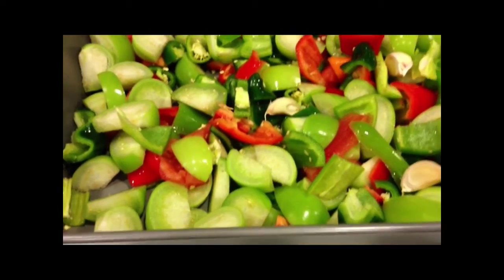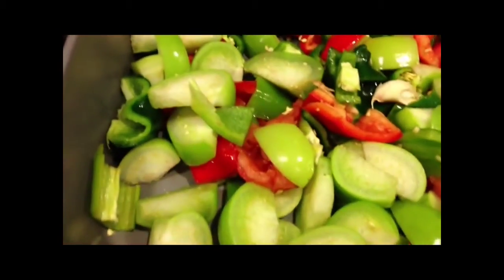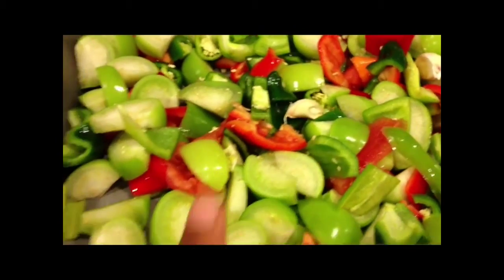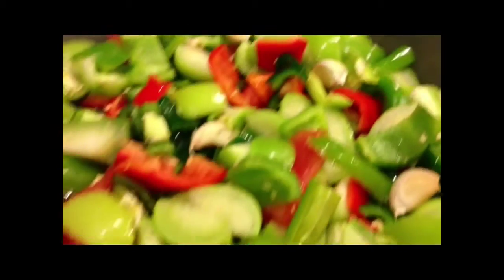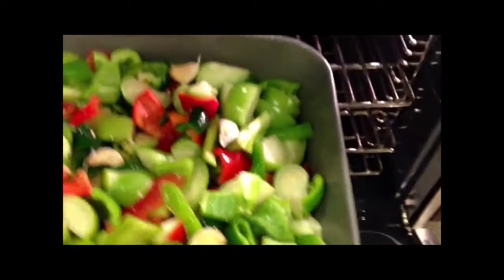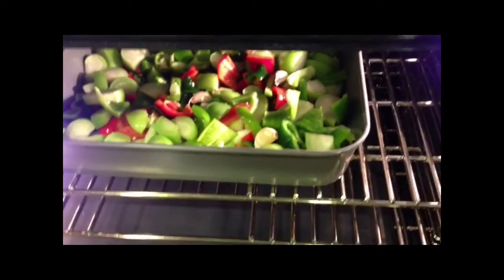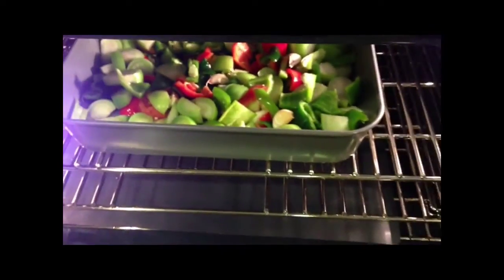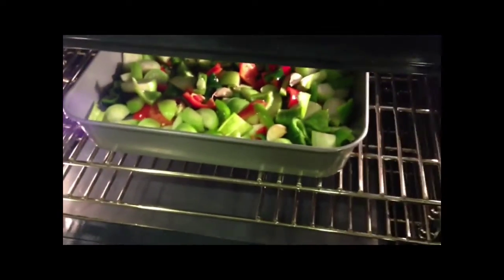Here are all the vegetables chopped up. We peeled the tomatoes and the tomatillos, chopped up all the peppers, and kept the garlic in the peel while we roast it — then we'll peel it afterwards. A cool thing about roasting versus boiling: roasting actually keeps more of the flavor and nutrients. The high temperatures reached during roasting keep the vegetables really flavorful, and you don't lose as many nutrients compared to boiling, where nutrients leach out into the water and are lost. So roasting is a lot better than boiling. In about 45 minutes we'll take it out and puree it to make the salsa.